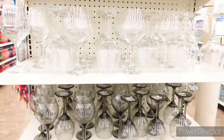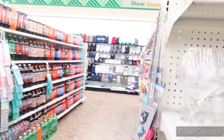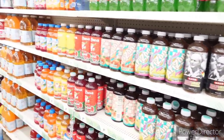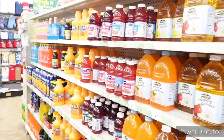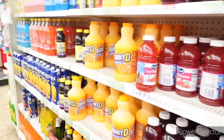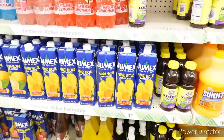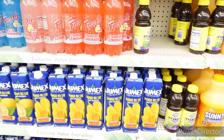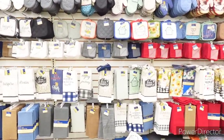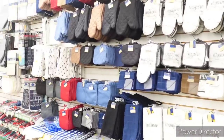Here's some beautiful wine glasses right here — does anyone purchase the wine glasses from Dollar Tree? They do have some nice ones. Over here is like the kitchen towels and things that you would use in the kitchen — drying mats, oven mitts, things like that.